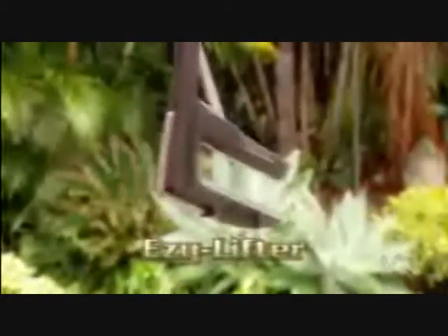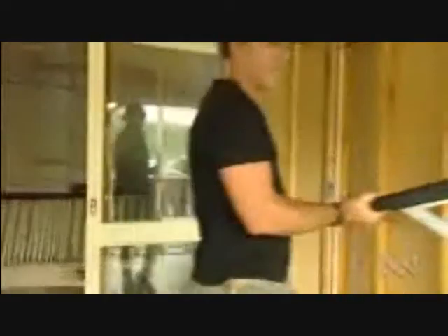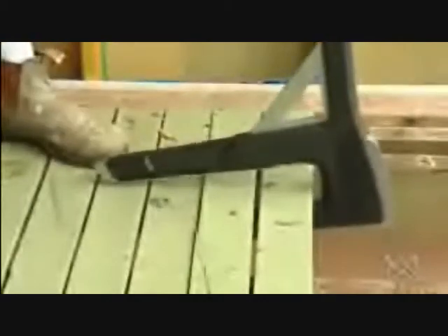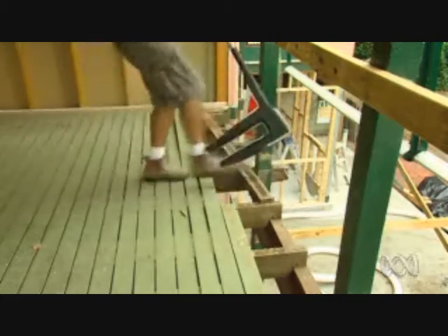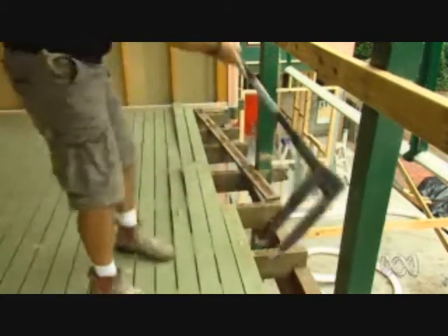The EasyLifter removes floorboards and decking quickly and easily. Just slip the lower grip under the boards and pull the shaft towards you. The long handle and jaws act like a giant lever to take the strain out of the lift. As you move along, you just kick the jaws out and slide them back under so you never need to bend down.